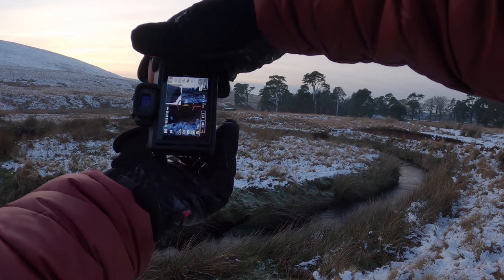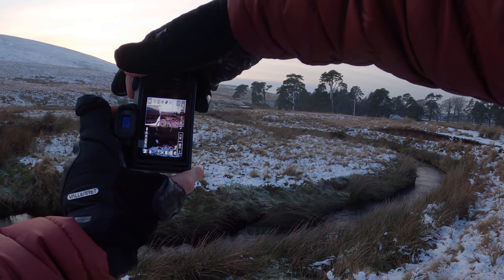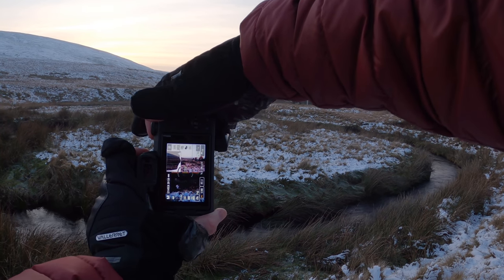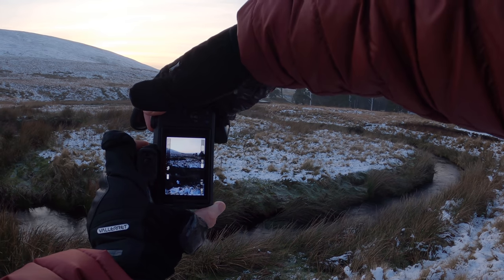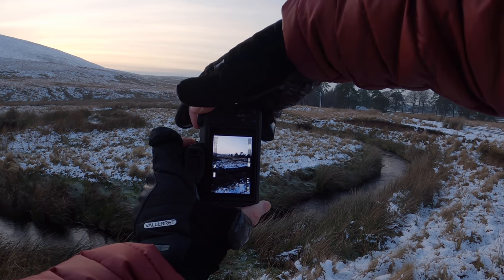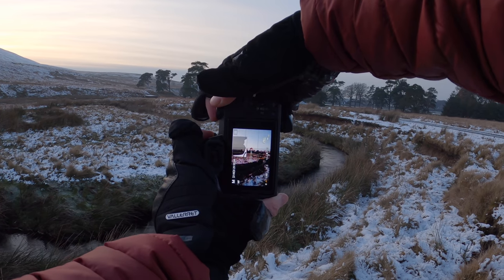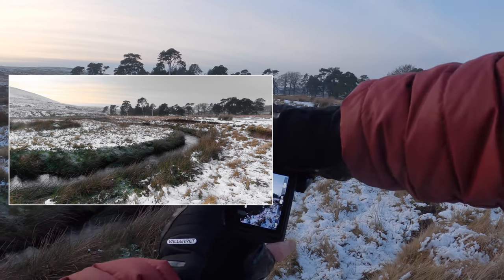Settings are already dialled in. I'll manually focus using focus peaking — basically focusing to infinity. Histogram pushed to the far right, and I'm using the electronic level to try and keep it on green all the way across. Settings: 1/40th of a second, f7.1, ISO 100. This isn't going to be perfect but that's kind of the whole point. First shot — nice and still. Pan across, overlap a little bit. Histogram still looking perfect. Third shot, electronic level steady in the middle. Focus and settings the same all the way across.